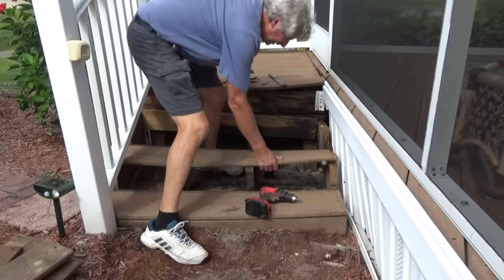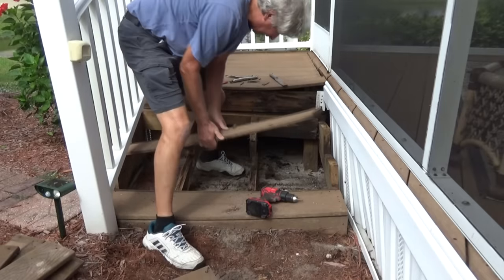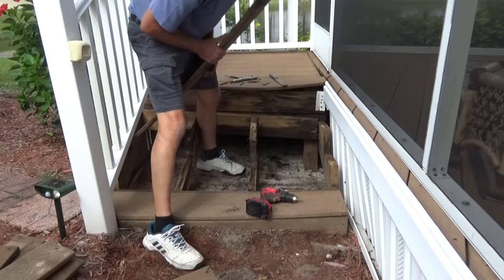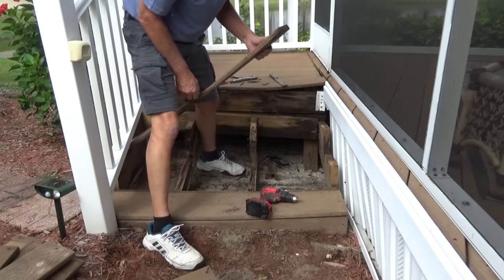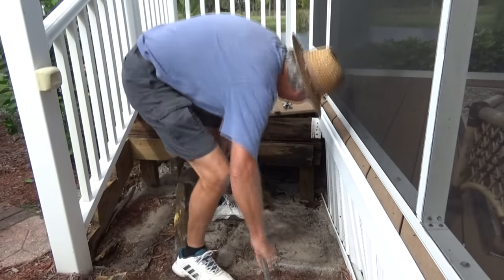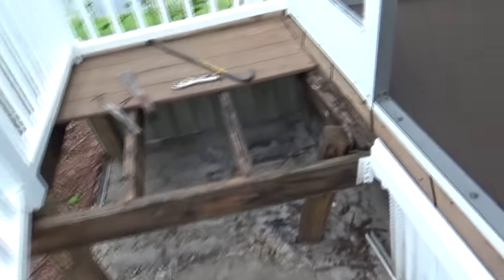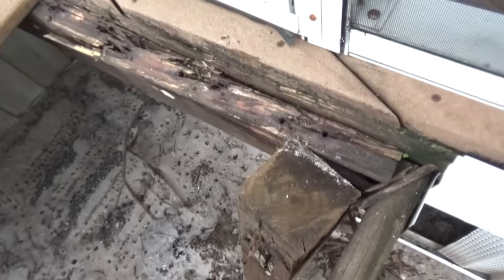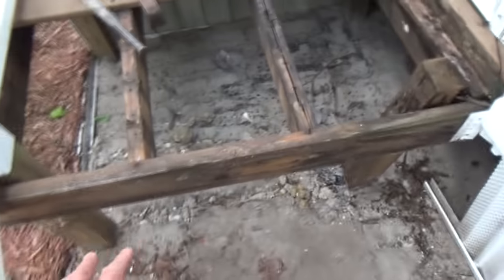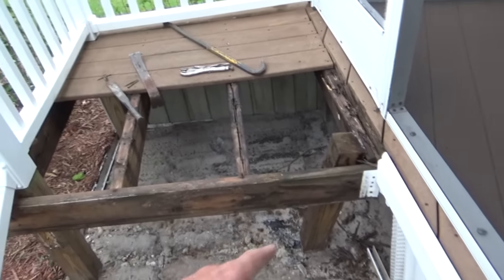This plastic stuff they put on held up pretty good but underneath it's all rotted, so I have to rebuild them. I might rebuild them out of masonry. There's the form if I wanted to use it, but I don't think so — looks like I gotta rebuild the whole thing. It's all rotted. We're gonna take this all off and replace it, and I'm gonna set it up with two steps done out of masonry.